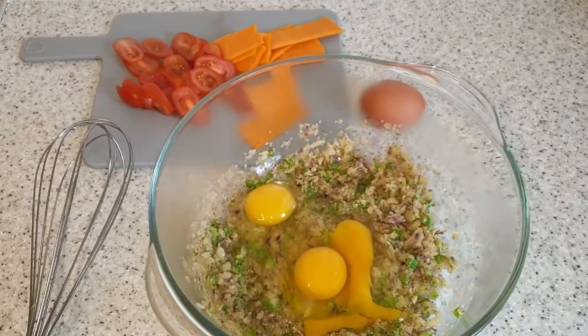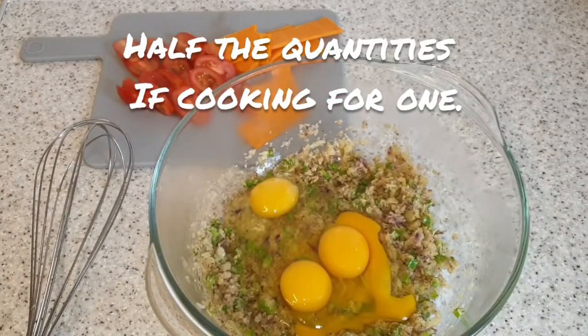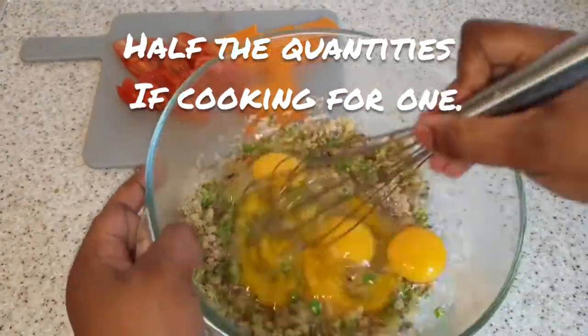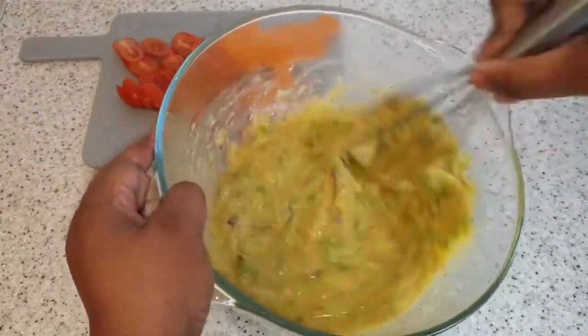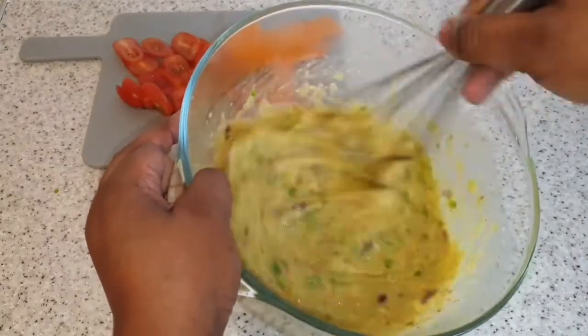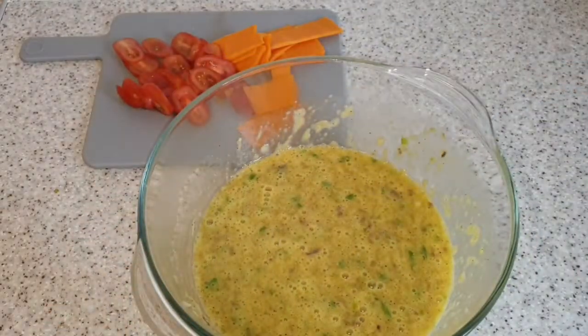So that's our eggs going in. I'm using four eggs because I'm making these toasties for two people. I then use my whisk to mix that together — you can use a fork if you do not have a whisk handy. We are ready to cook our toastie.